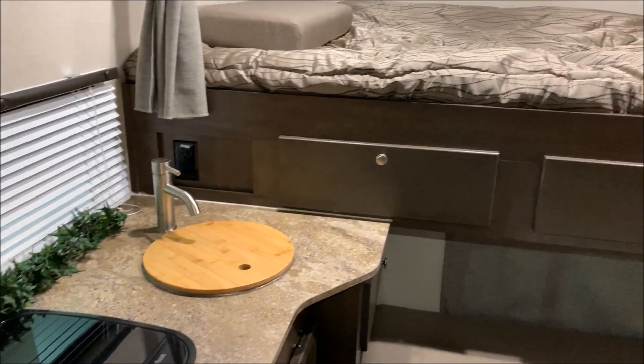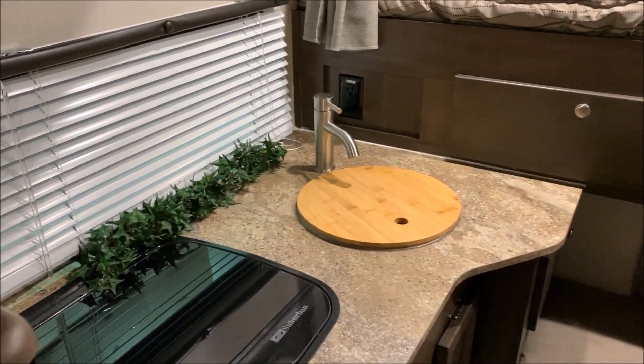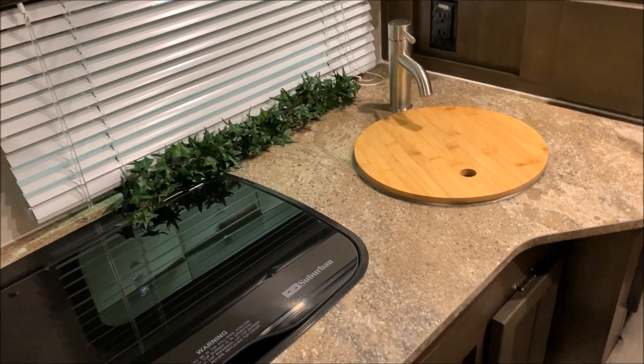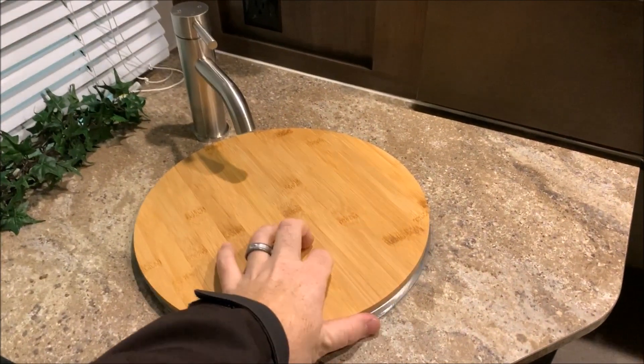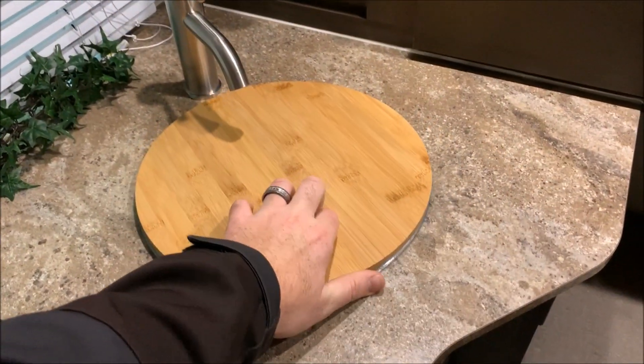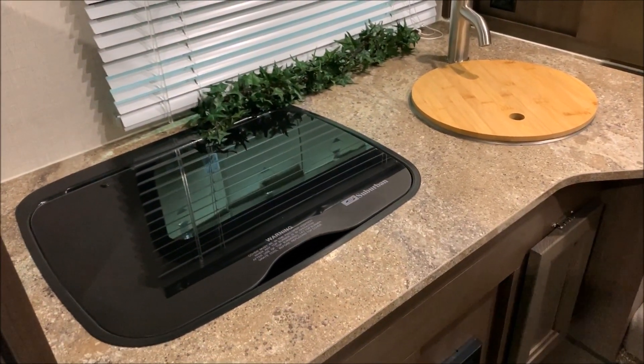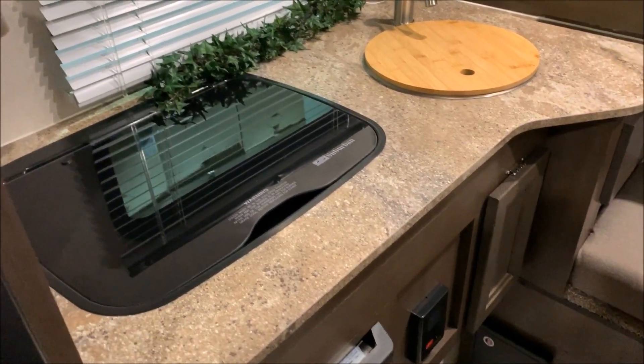Moving to the left-hand side is your kitchen area. There's a nice 110 outlet, a single-bowl sink with a cover for prep space when you're not using the sink, and a two-burner stovetop with a glass cover that also doubles as prep space when you're not cooking.